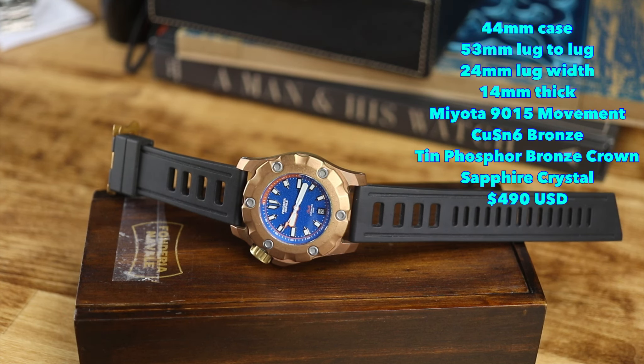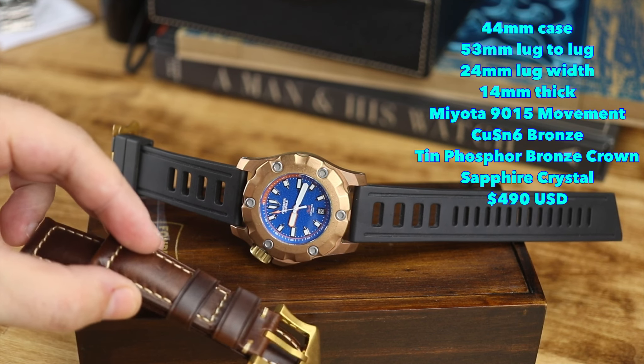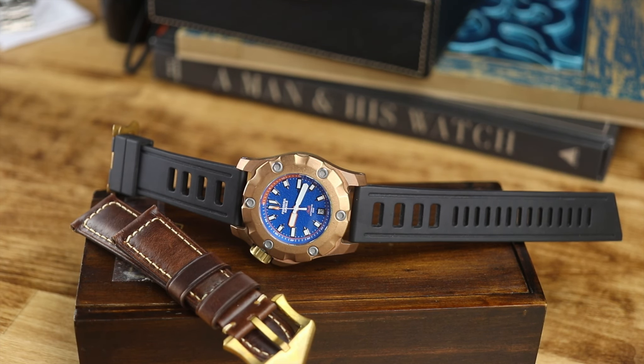Bronze? Check. Bold? Check. Under $500? Check. This comes in at $490. This is the Fondaria Naval Stella.